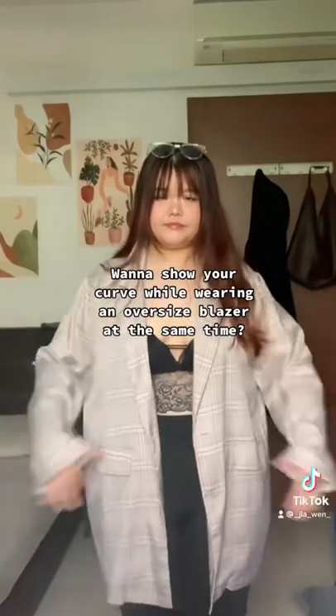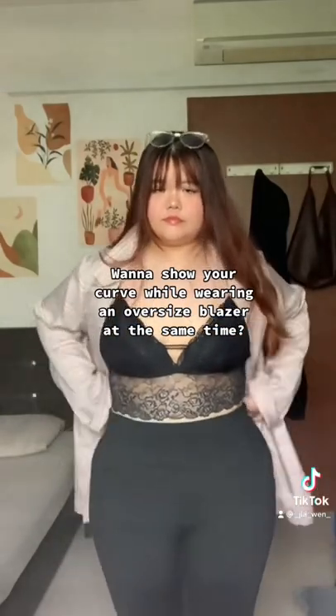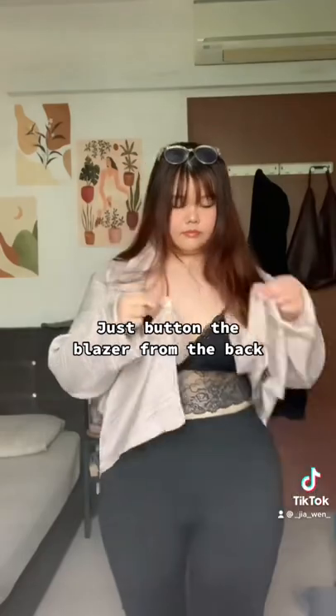Want to show your curve while wearing an oversized blazer at the same time? Just knot the blazer from the back. Bam!